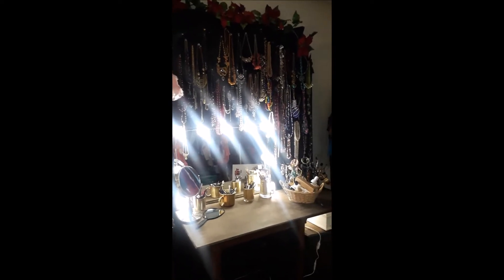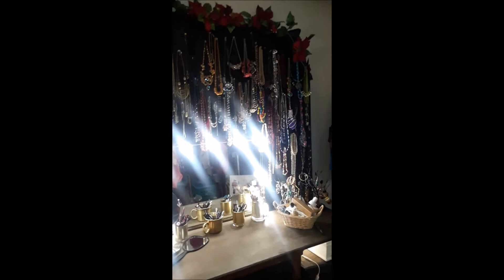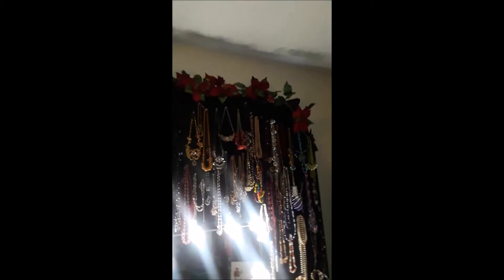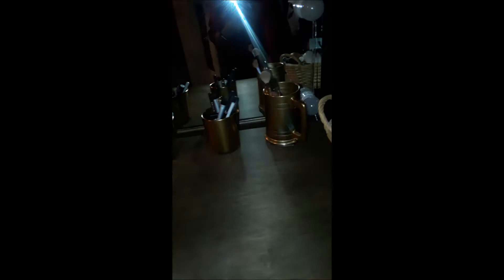That's a bad angle with all those lights. The light kit came with 10 lights. I already had the 4x8 sheet of plywood that my husband had cut into an archway, but I added the floral arrangement across the top for this look. I spray painted these containers, which were already containers I was using, and spray painted them gold.